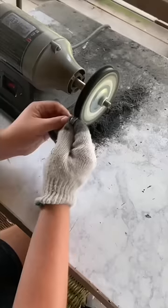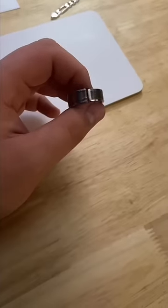The very last step before this ring is ready to be shipped out is to polish it. This ring literally came out perfect.